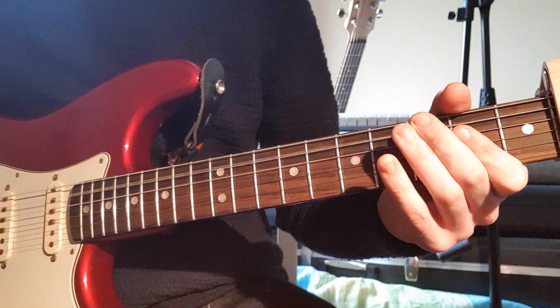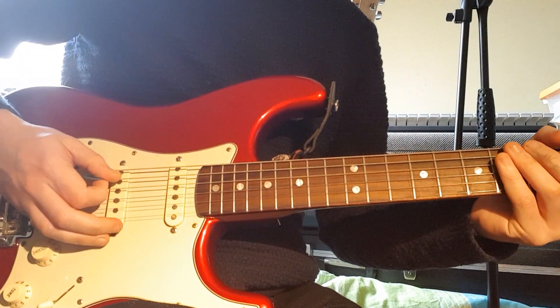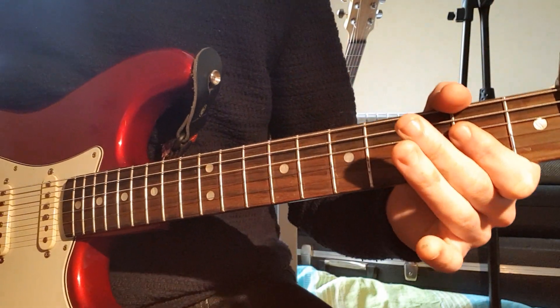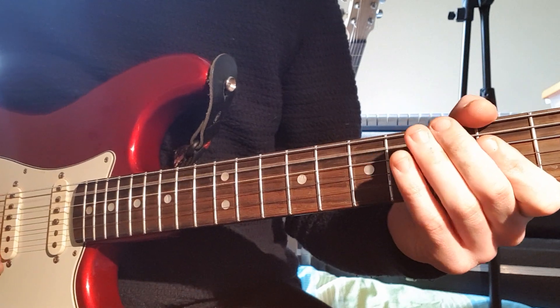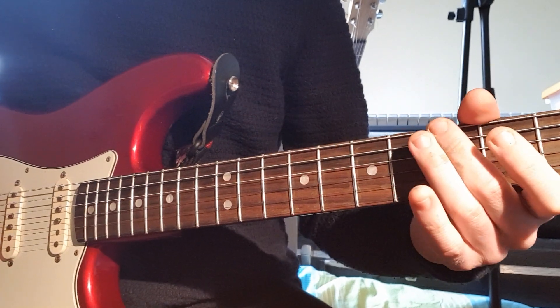So, A chord. And we're palm muting as well — just a nice light palm mute down. Then 3rd fret on the A string. Two more A's. And then 3rd fret on the E string.